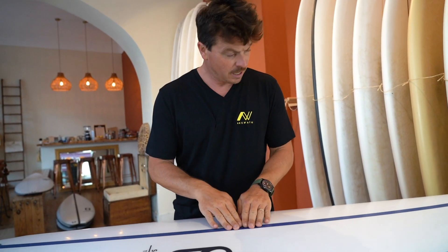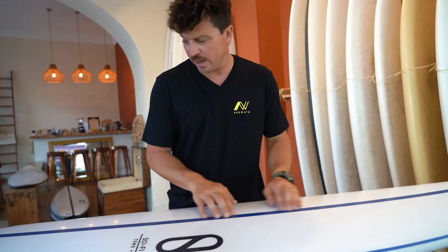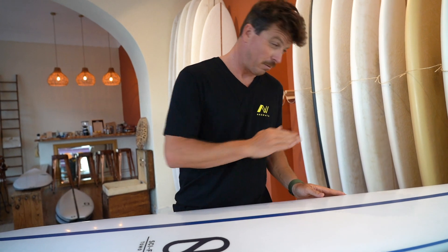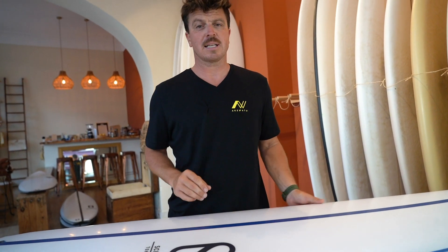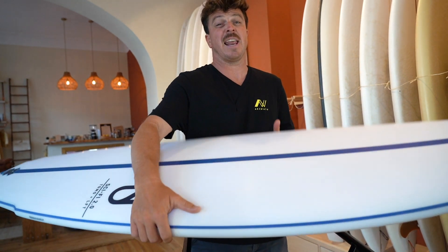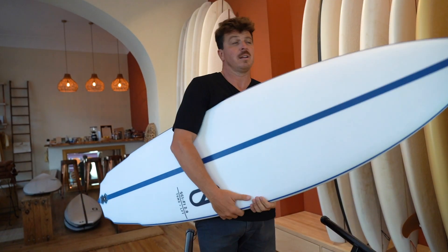Let's talk construction: LFT, linear flex technology — that aerospace composite stringer running throughout the board, really controlling that flex — parabolic rail stringers as well. EPS foam, entropy bio-resin. This thing's really, really light and it just feels alive when you surf it. I think you'll agree, Tomo and Kelly have come up with an absolute beauty of a really high performance board here.